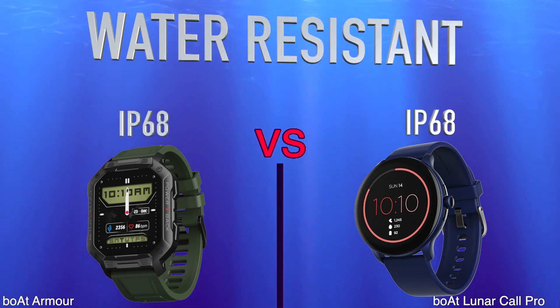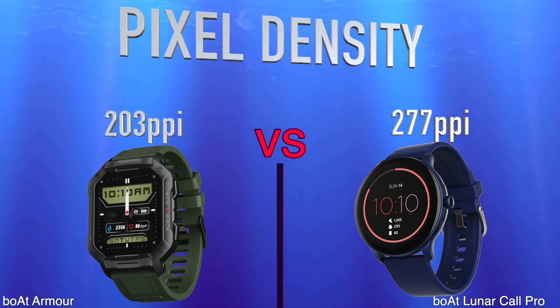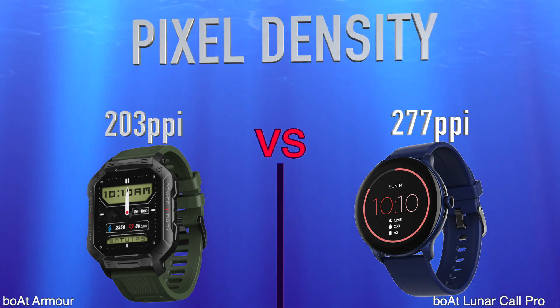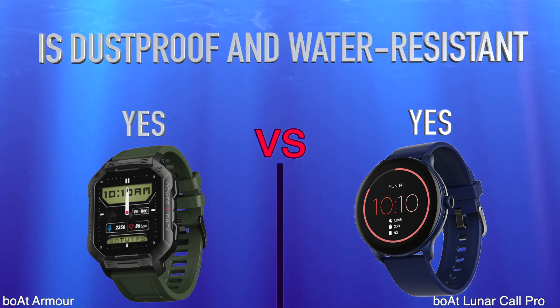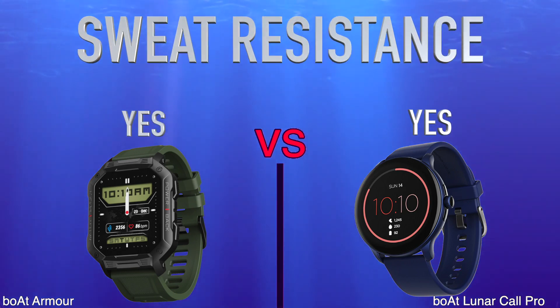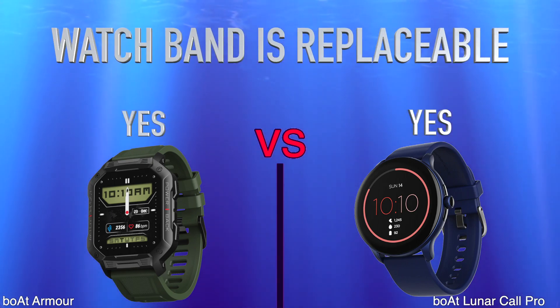Water resistant. Pixel density. Is dustproof and water resistant. Sweat resistance. Watch band is replaceable.